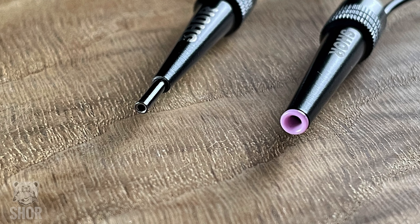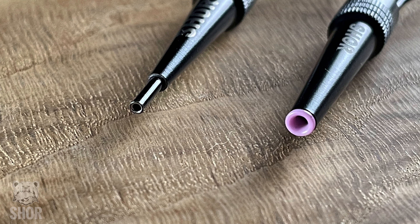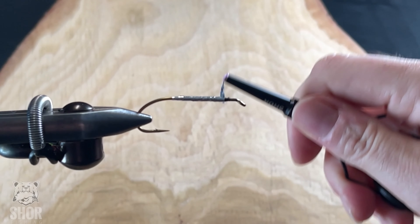What makes this bobbin different from other bobbins is the large ceramic insert. You can use this for materials such as yarns, flosses, chenille, and even mylar. Some of the benefits of using a Big Boy Bobbin are going to be as follows.